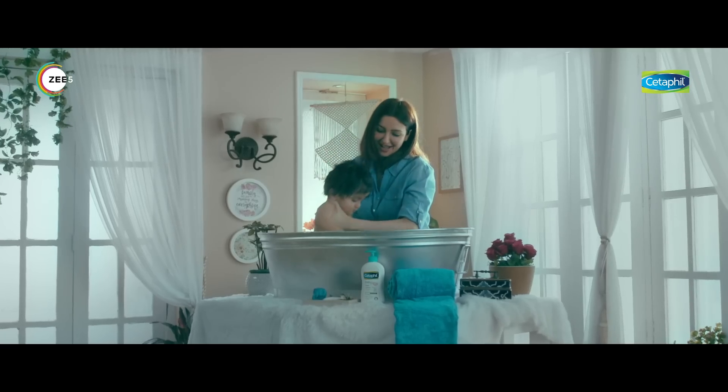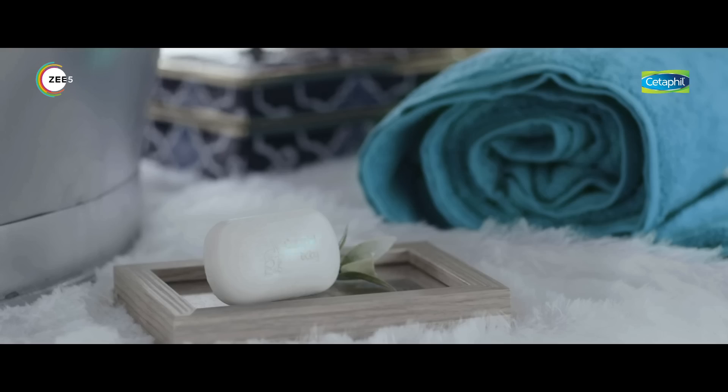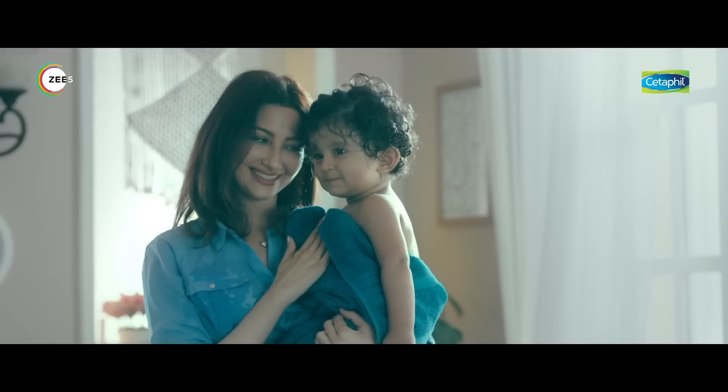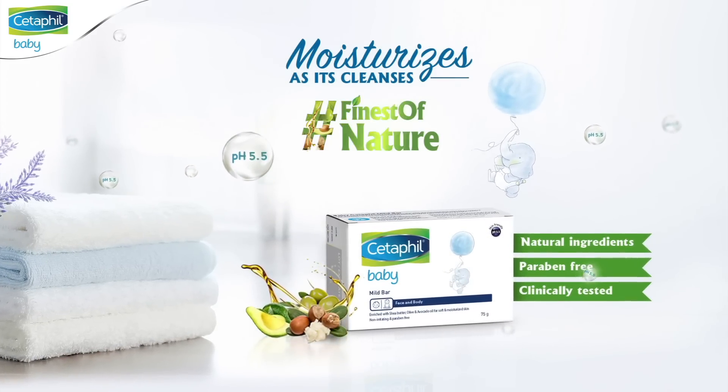Cetaphil baby bar is soap free with 5.5 pH, enriched with natural ingredients like olive oil and shea butter to cleanse and moisturize your baby's skin. Trust only Cetaphil baby bar and give your baby the best of nature.